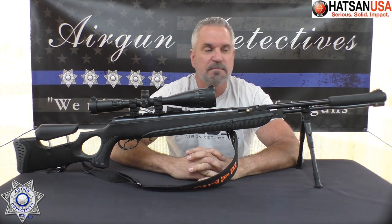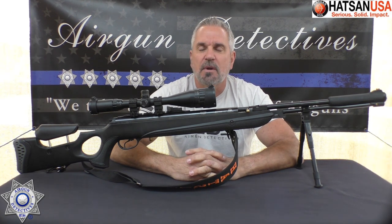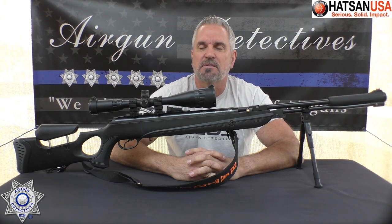Especially if you're one of those guys that likes to hunt, because you are getting some good foot-pounds of energy out of this one. I hope you guys enjoyed this episode of Airgun Detectives. Don't forget, this is where we take the mystery out of the airgun. Until next time, I hope you and your family are getting plenty of shooting in, and everybody is doing good. Take care, and God bless.